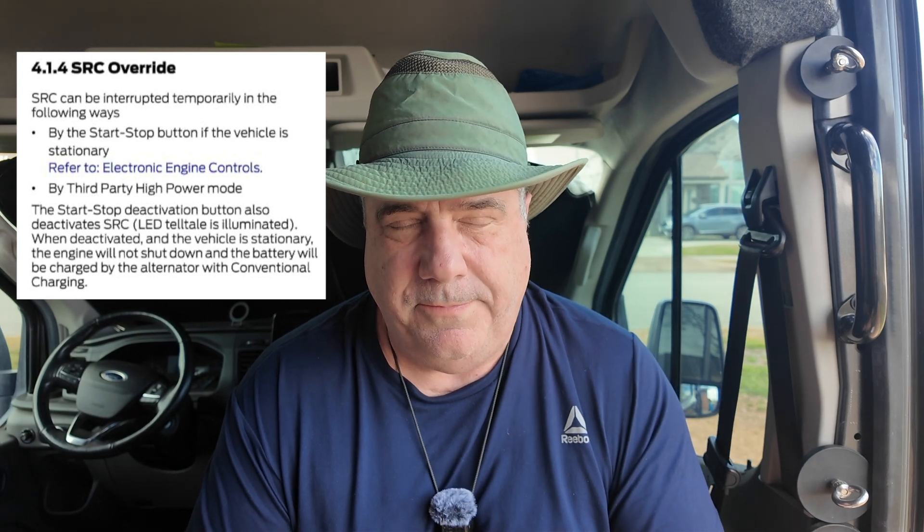I started looking on some forums and there had been a couple of mentions of this, but nothing really definitive. Then I checked the Ford BIM — the Body and Electrical Modification Manual — for our 2020 Transit. It's a very handy document; I'll probably put a link in the description. And sure enough, it confirmed that when the vehicle is stationary and you press that button to disable engine start-stop, it also disables the Smart Regenerative Charging. Normally the vehicle targets charging the starter battery to only 80%, then uses the alternator as resistance during braking to dump current into that battery — and that can create havoc when you're trying to get all the power you can while camping off-grid.